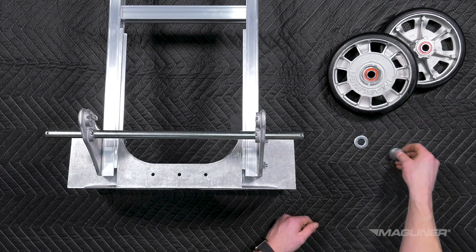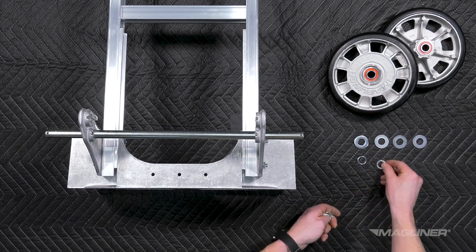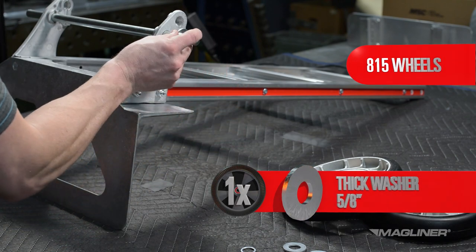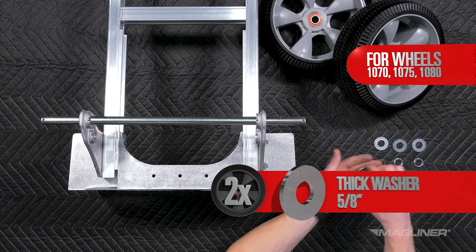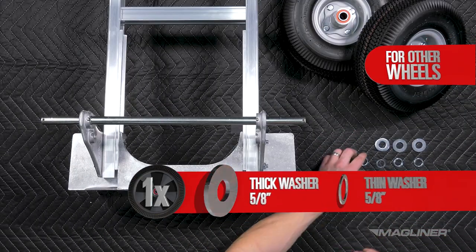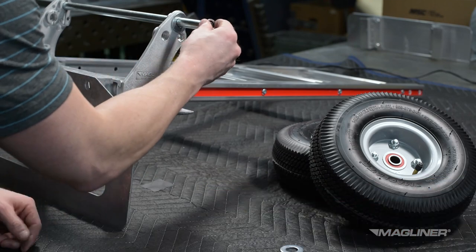The hand truck hardware pack comes with an assortment of thick and thin washers to ensure a tight fit of the wheels onto the axle. For 8-15 wheels only, slide one thick 5/8-inch washer on the axle. For 1070, 1075, and 1080 wheels, slide two thick 5/8-inch washers on the axle. For all other wheels, slide one thick 5/8-inch and one thin 5/8-inch washer on the axle.